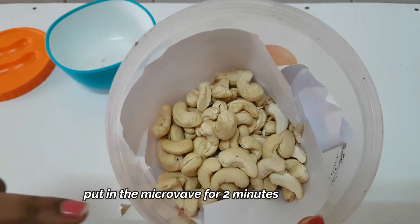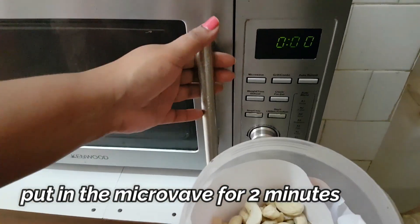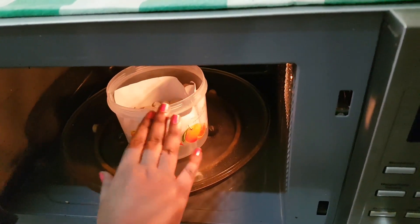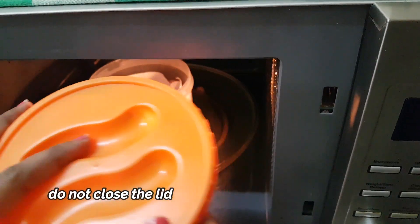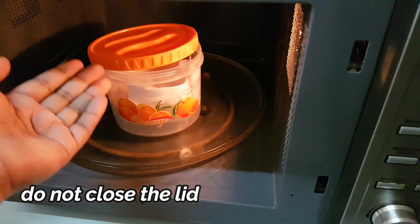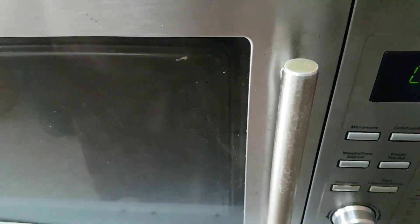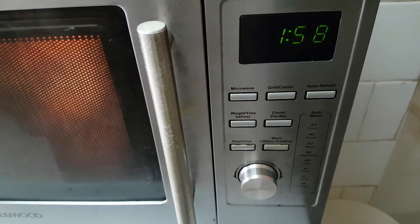Now we will put the container in the microwave to roast the kaju. We don't have to close the lid — we will keep it open so that the kaju will not pop up. Then we will close the microwave and set it for 2 minutes.